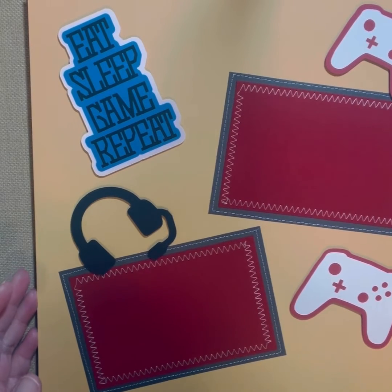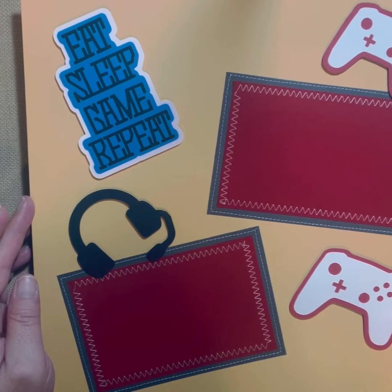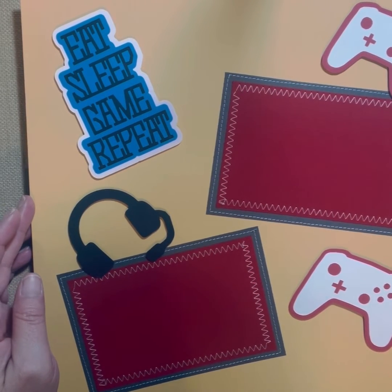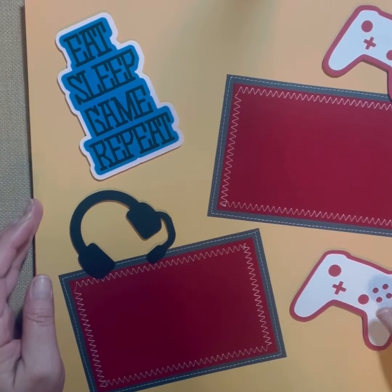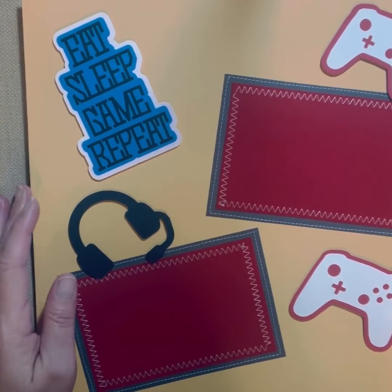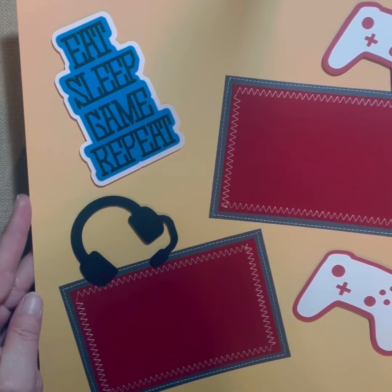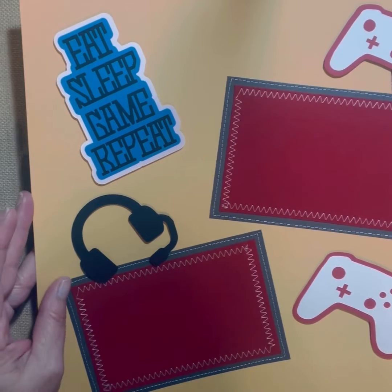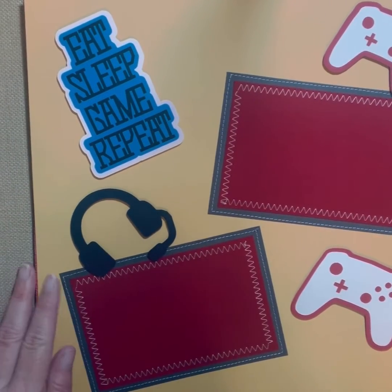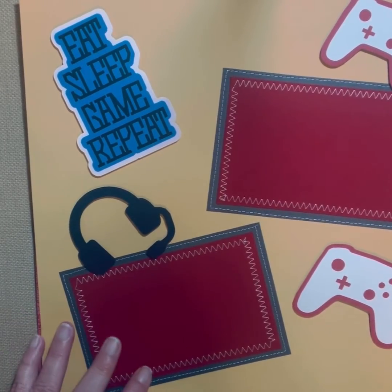Here's another 'Eat, Sleep, Game, and Repeat' just in different colors — yellow background with red mats. This could be for a girl; it's more girly colors. The headset, the controllers, and the title are all raised. These are all double matted and the mats are all sewn down with stabilizer, so they will never come up or come off.